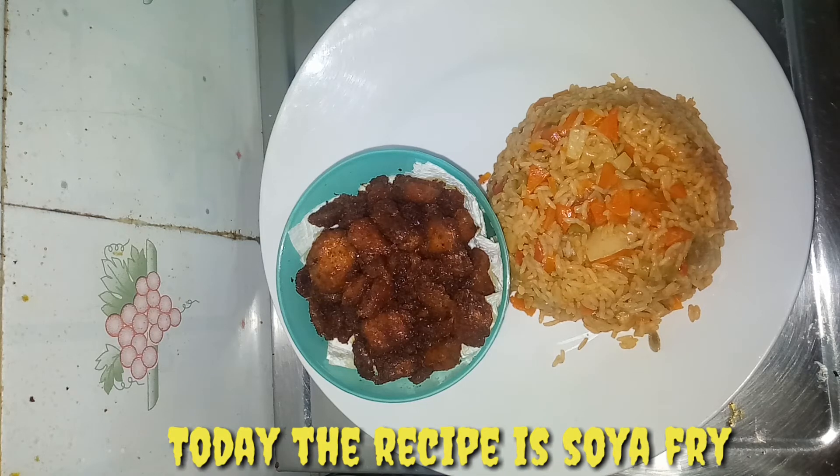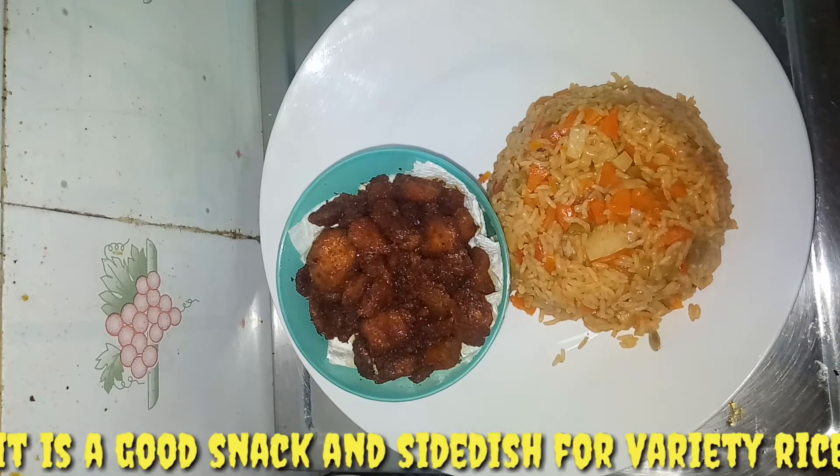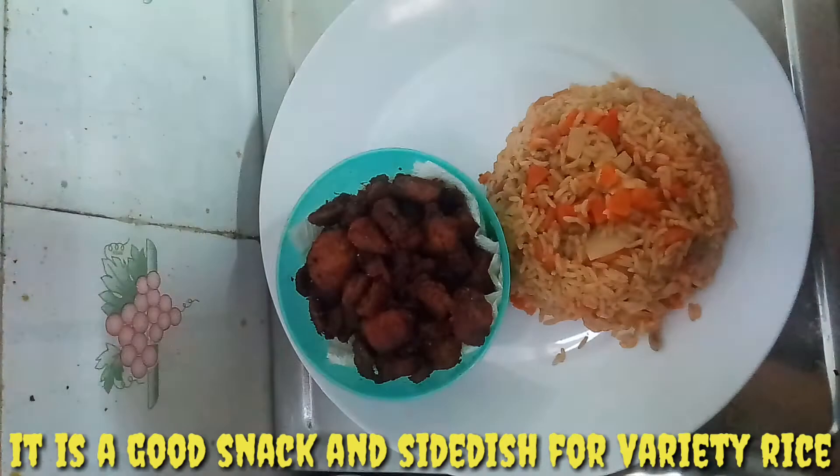Hi friends, welcome and welcome to 2K Kitchen. Now, let's put a dish in the 2K Kitchen.